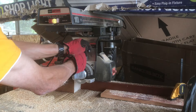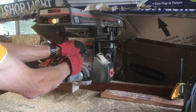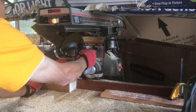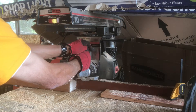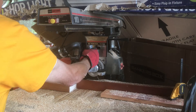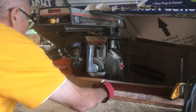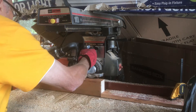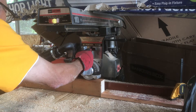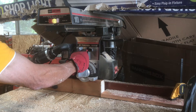Each one of the posts will be routered out or dadoed out. This right now would be just the one that would go on the flat area of the front of the deck. And right after I get this one done, I'll show you how to do one for the inside corner on where the stairway meets the deck. We just basically do the same scenario and cut it out.